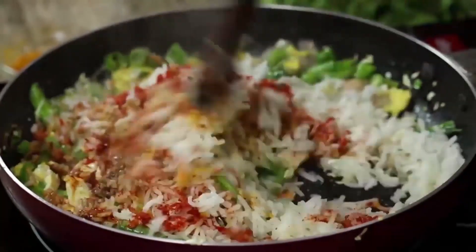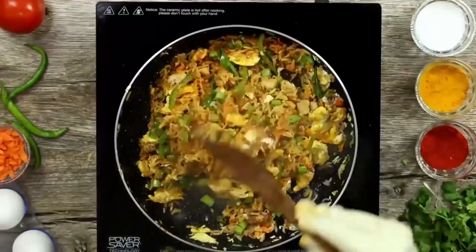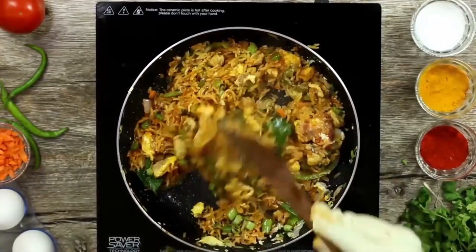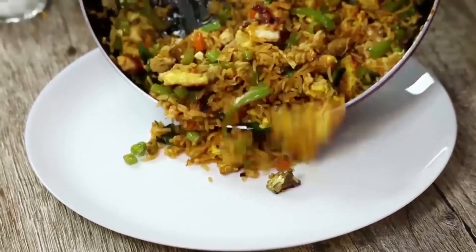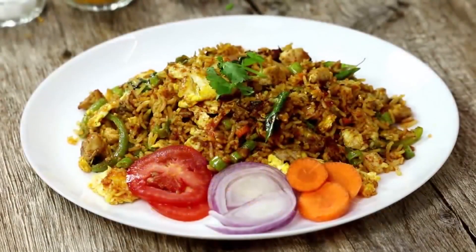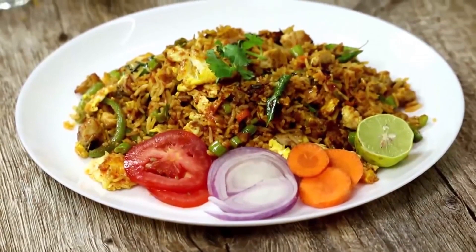It's a lot of rice. The rice is a lot. I am going to try it with a lot of rice. I'm going to try it on the plate and cook it on the plate.